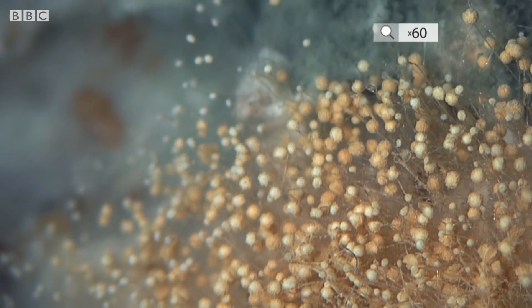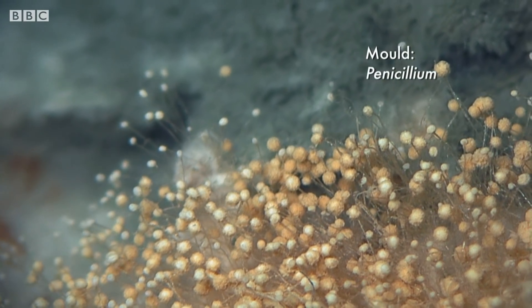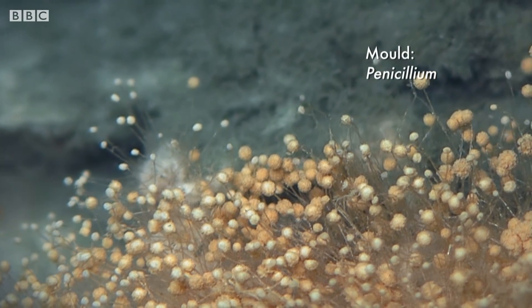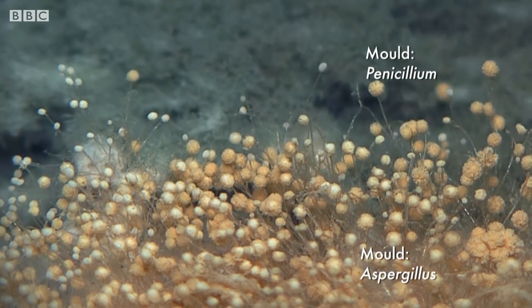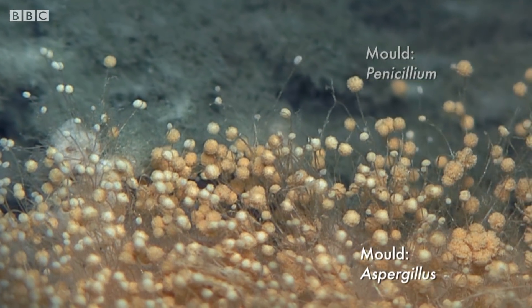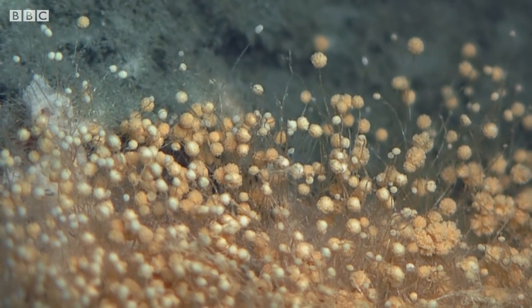What we're actually seeing is a battle between two different types of fungi. One of them, the one in the background, the kind of grey-green coloured one is a penicillium, and the yellow one at the front is aspergillus, and there's a fight going on. There's a real competition for nutrients here — they're both trying to out-compete each other and grow across the surface of the bread.